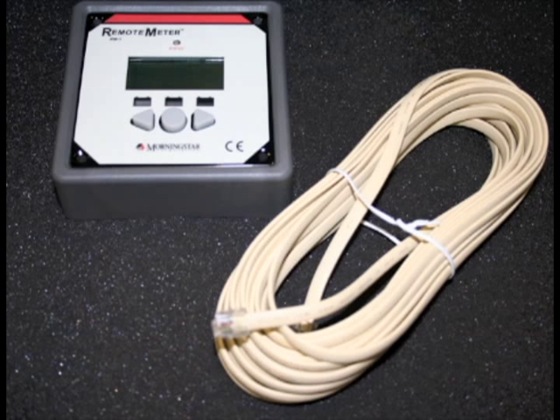It also has a very nice remote meter that you can use to configure all those settings and to see the power being generated and the voltage of the battery bank. It provides lots of diagnostic and error messages and very helpful information. Because it's remote, you can place it in your cabin away from the batteries so you don't have to climb down to the battery bank to see what's going on.